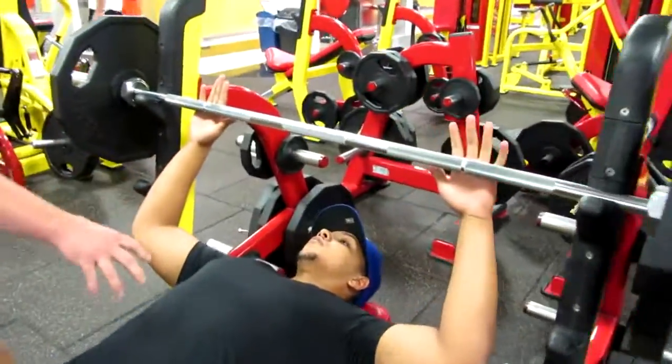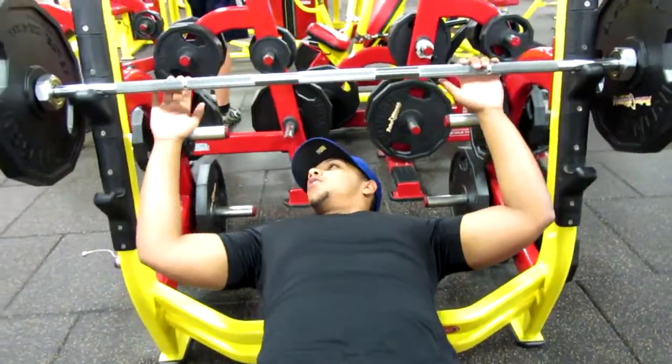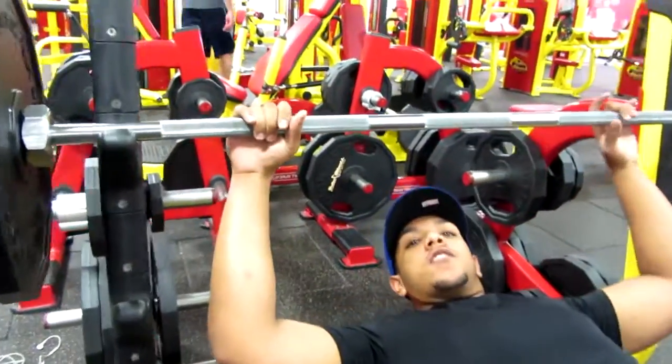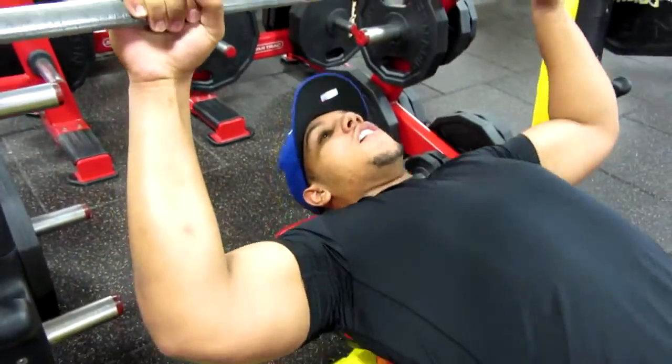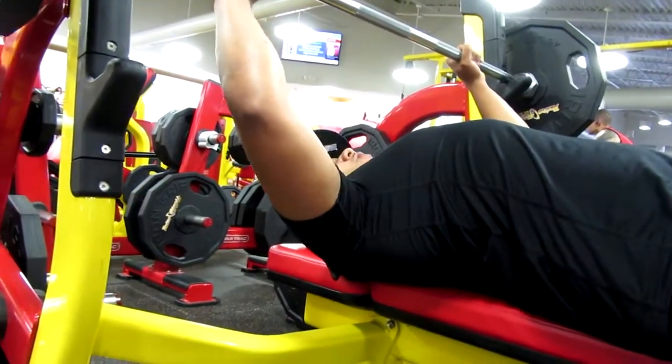So DeMarco, why don't you show me a good way to retract the shoulder blades into the pad. Find a comfortable position with the ring and just pull yourself up and really dig those shoulder blades back in there so you stay grounded on the bench. Good work, DeMarco — I'm going to give you a little bit of the arm to the back.